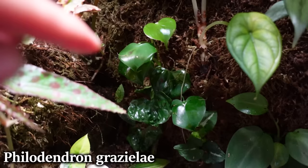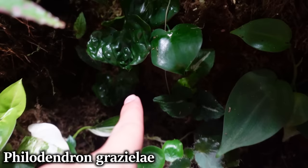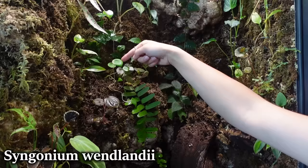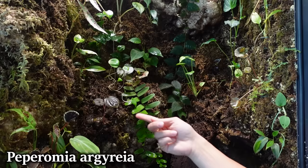Here is a Philodendron graziellae, I think is what it's called. My mom gave this to me because it wasn't really doing well in regular household humidity. You can see the leaves are all crinkly from before, and since it's been in here they come out a lot more smooth because of the high humidity. Back here we have a Syngonium wendlandii. This is a watermelon peperomia which for some reason doesn't look very watermelon-y, but it's at least not dying and the leaves aren't ripped. I take that as a win.